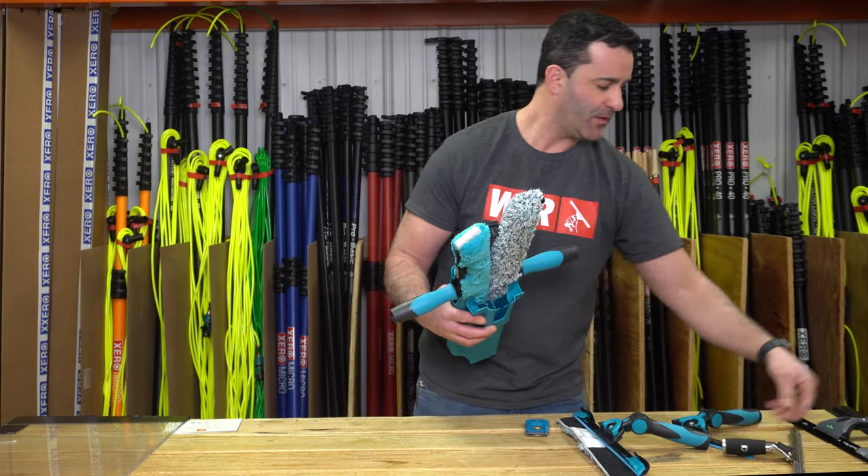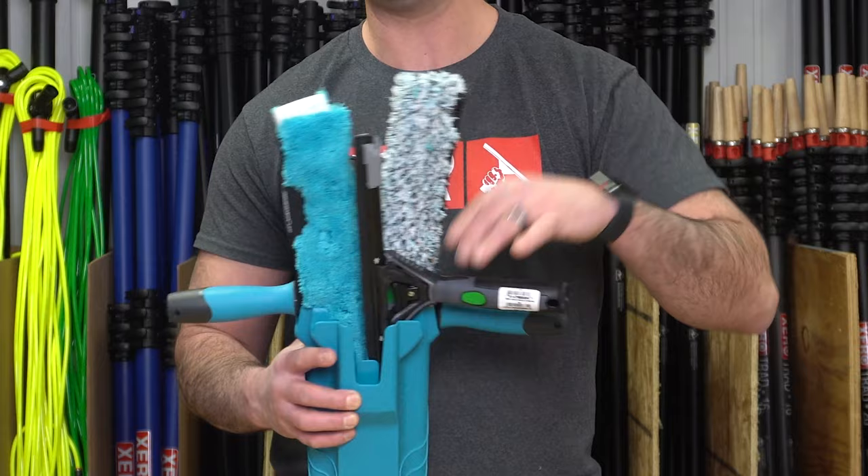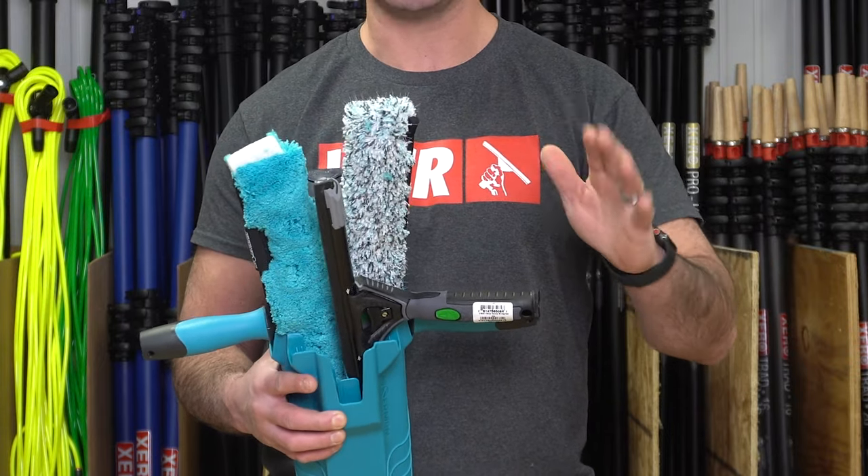It's not tight whatsoever. But for those of you that like to use Unger products, like this Ninja, you'll note that it is a little tight. It does fit, but it's not a great fit.